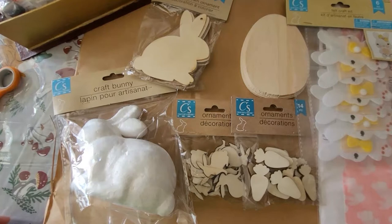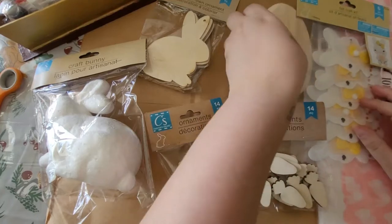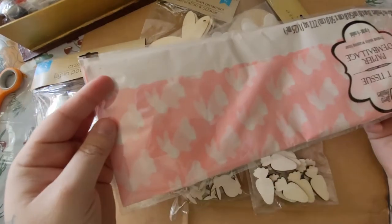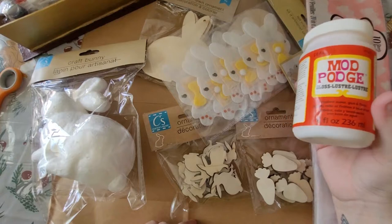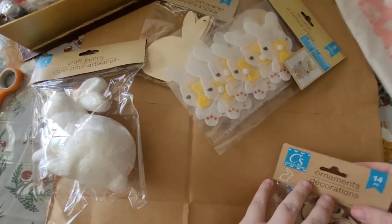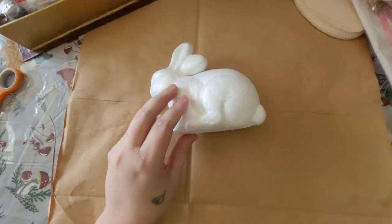Before I start decorating the hutch, I want to DIY some things I picked up at Dollar Tree. I have this styrofoam bunny, some wood bunnies, smaller carrots and bunnies, a wooden egg, and some cute little rabbits. I'll be utilizing some tissue paper and reindeer moss, mod podge, different color paints, and some glue. First, I'm going to work on the bunny — I want to do a really earth-tone bunny, covering the whole styrofoam bunny using glue and the reindeer moss.